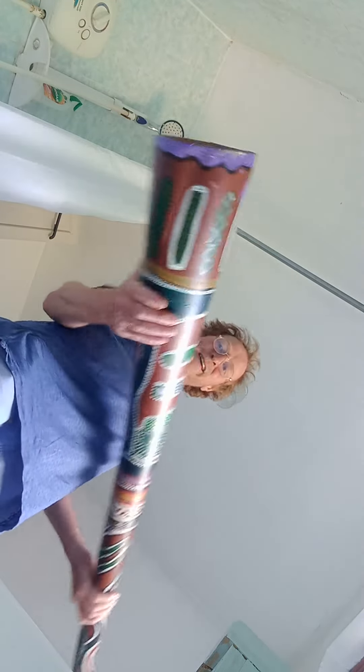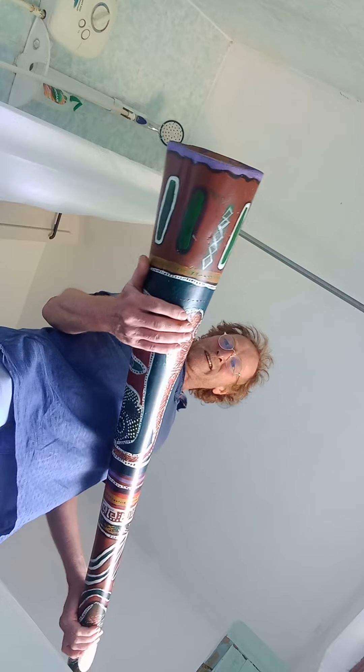It's about 3.2cm at the mouthpiece and a decent size bell on it. I'm six foot and it comes up to about here, so it's probably five foot something like that. It probably weighs about 2.8kg. Dead easy.